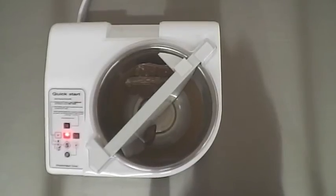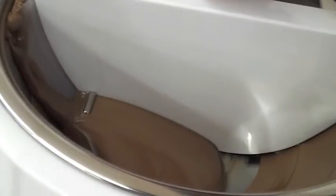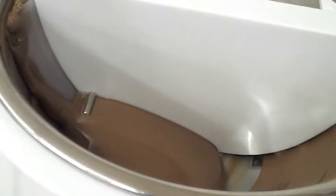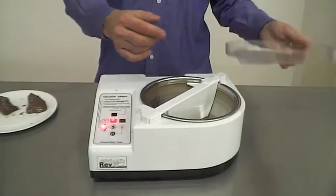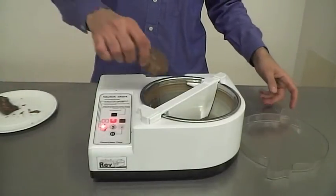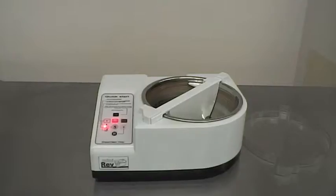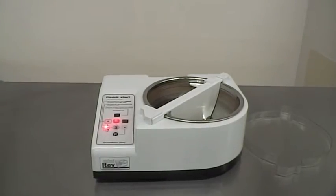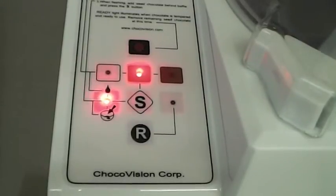As the bowl rotates, melted chocolate will pool over the probe, reporting to the microprocessor card the chocolate's temperature. When the desired temperature is reached, the S button will flash and beep, indicating that the melt cycle is complete.